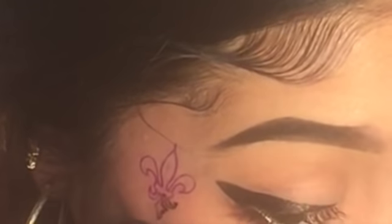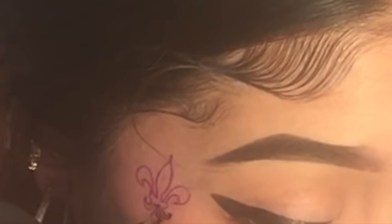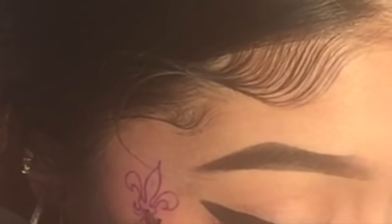The first needle that I had put in wasn't transferring any ink into my skin, so I basically was just poking my face, and it was irritating me. So I had to change the needle to a seven-round liner — it was a three-round liner before, the smallest one, and that wasn't working out for me. So I changed it because I didn't want to be struggling, and then the ink just automatically got better.